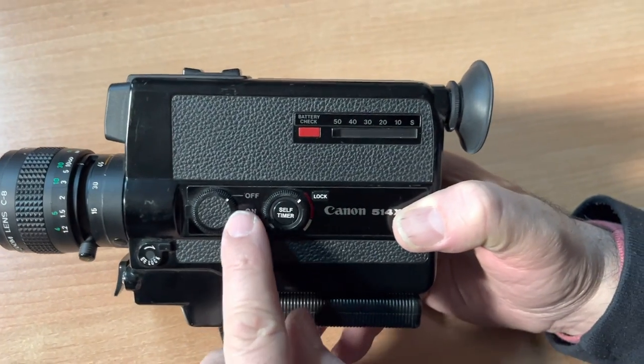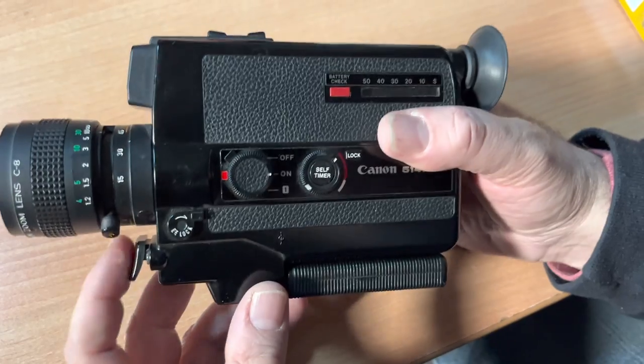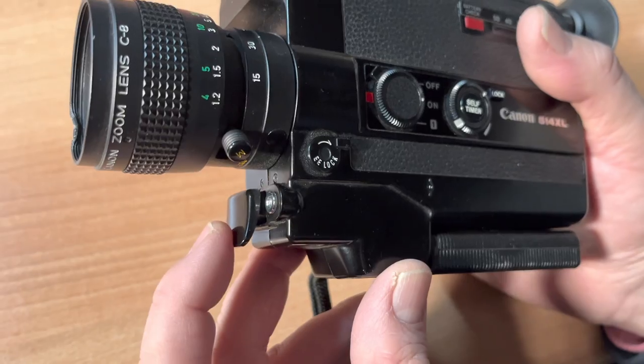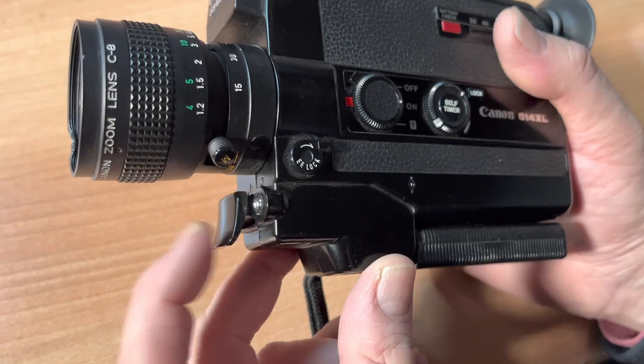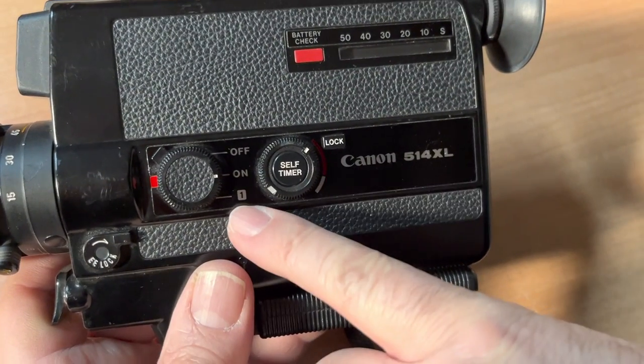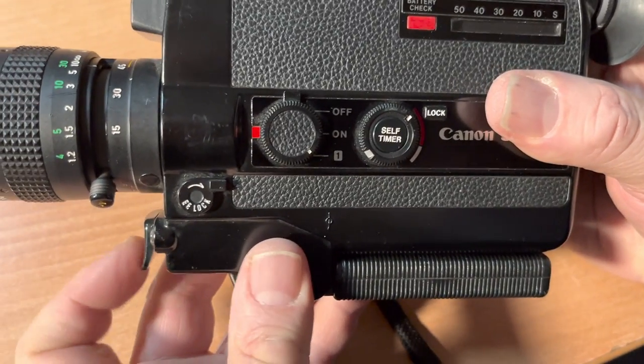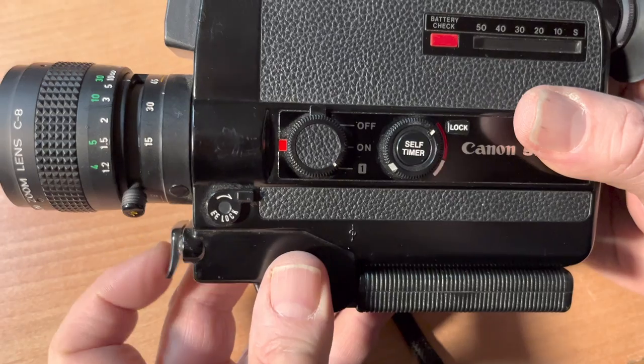Here on the side we have off, on, and one. Here is your shutter button right here in the front — that's your motor. Self timer — I've never used this function. If you put this to one, it'll click off one frame at a time.